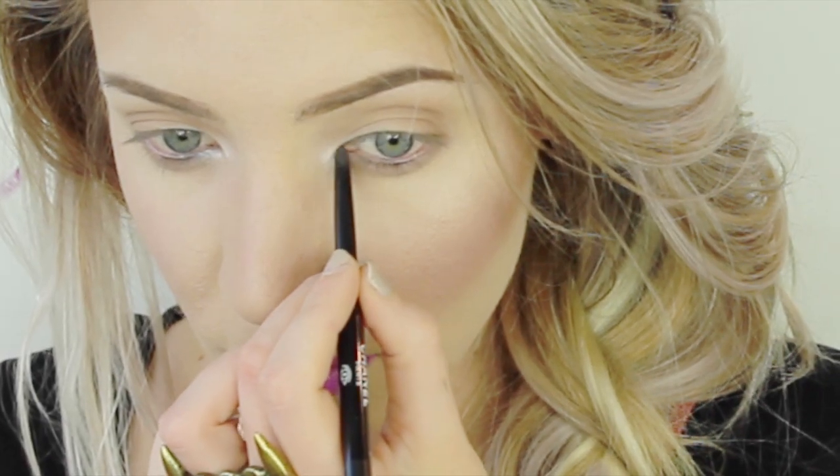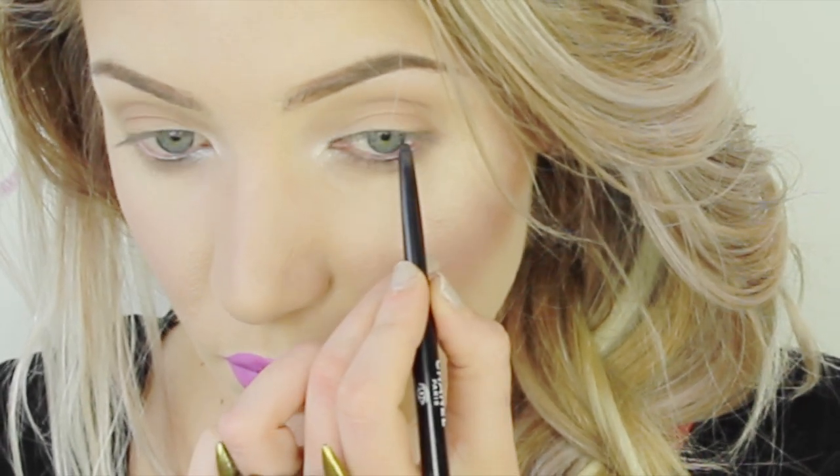I've been trying really hard to think of a way for hooded-eyed people to wear winged liner and have it still look good. It's taken me a little while to figure out, but here's what I've figured out. Take a pencil liner first and apply it to the inner rim of your top lash line — the waterline. You can apply it to the lower lash line as well if you want to, just depending on what look you're going for. Basically, you're going to start from the inner corner of your eye and bring it all the way out to the outer corner on the top waterline, and then I'll show you where we're going to apply the liquid liner.